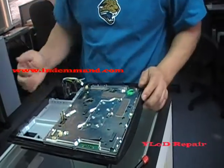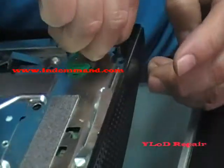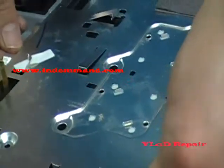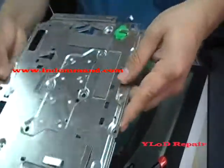Now remove the battery connector from the board — disconnect the battery. This is just the CMOS battery. Now you should be able to take the top cover off. There we go — top cover is off.